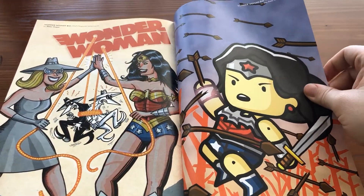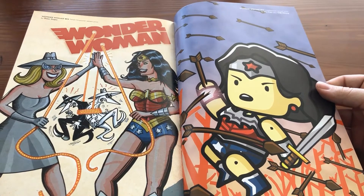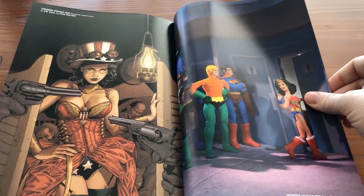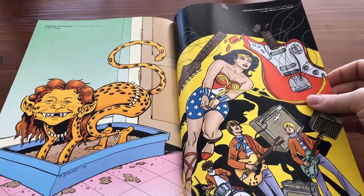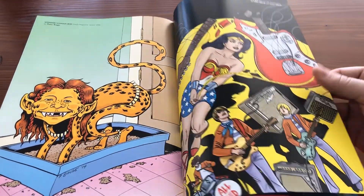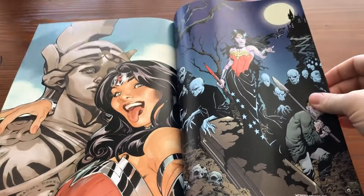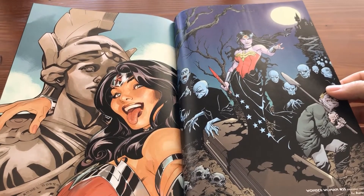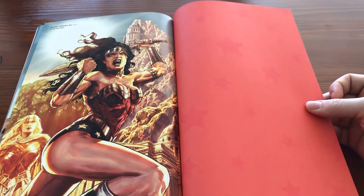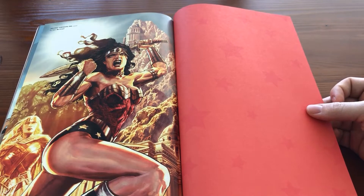We've also got a few more variant covers in the back: a Mad Magazine variant, a more cartoony version, a JG Jones cover, another Mad variant, Mike and Laura Allred's cover, a Rosie the Riveter style cover, Terry Dodson and Rachel Dodson covers, and beautiful work by Leinil Yu Mayhew to round out the book — who is also a long-time collaborator with Brian Azzarello.